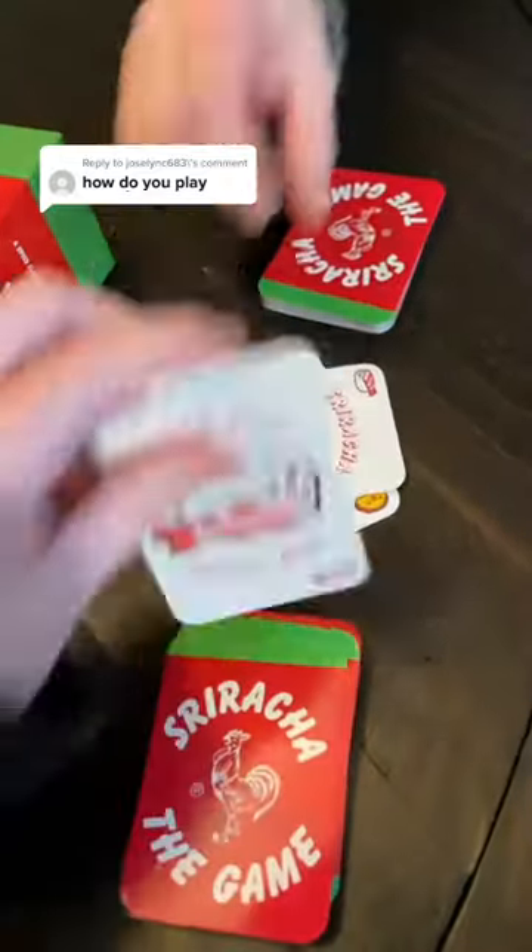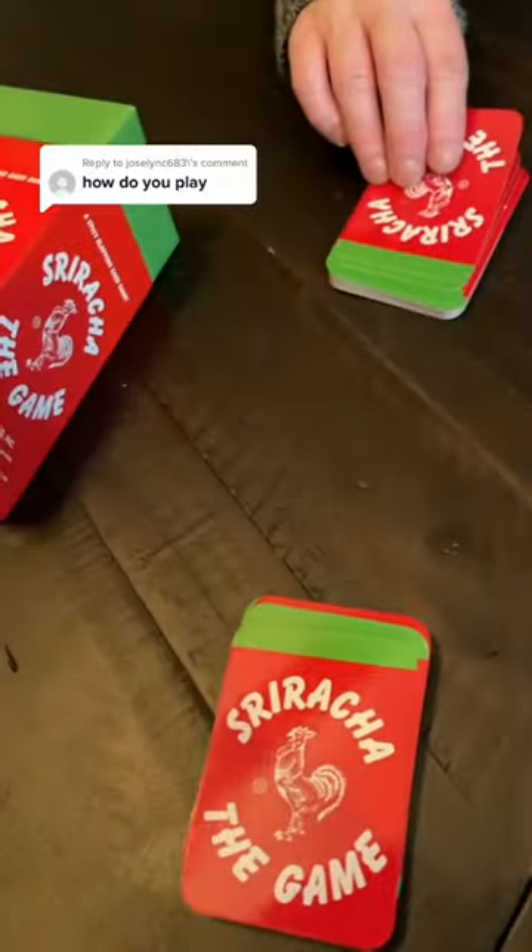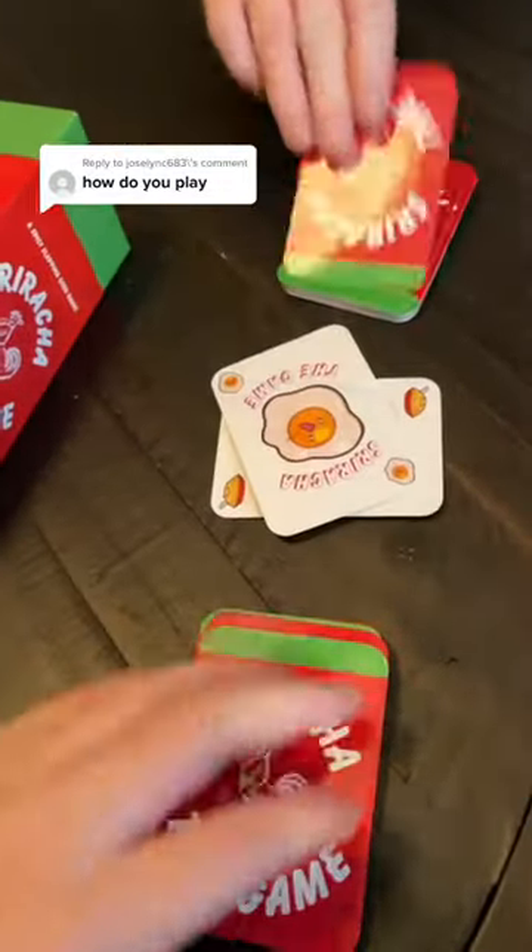How to play: start flipping cards. Already a pair — two of the same cards, that's a pair. And whoever slaps it first gets them.